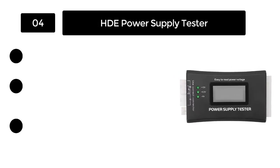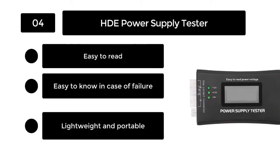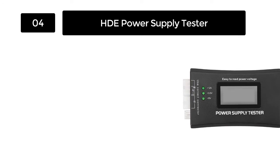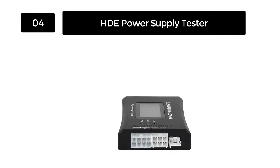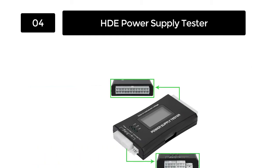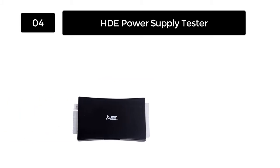Number 4: HD-E Power Supply Tester. With an HD-E Power Supply Tester, you can quickly check your PC power supply and avoid motherboard-related problems. You won't struggle to test your computer for likely power supply problems. It supports ITX, ATX, and BTX motherboard configurations.